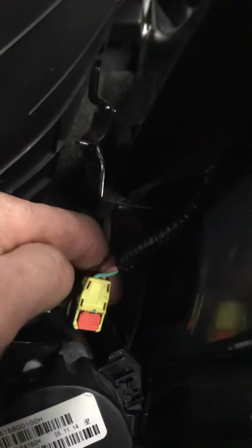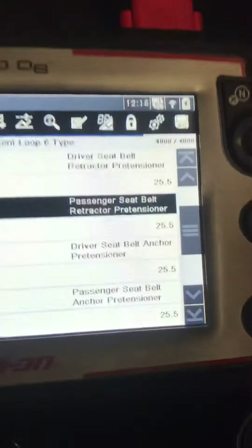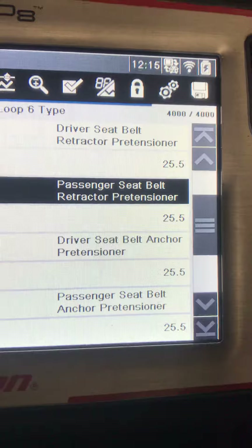When I put it in, the shorting bar is out and it's connecting to the terminals. Now you'll see 25.5 is open. So this pre-tensioner seat belt retractor pre-tensioner is no good.